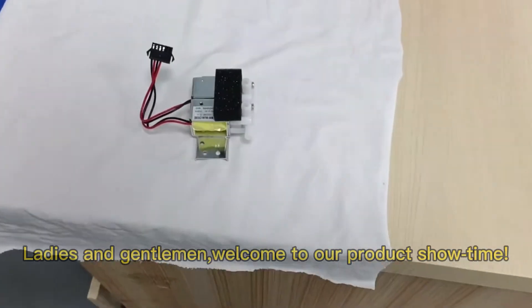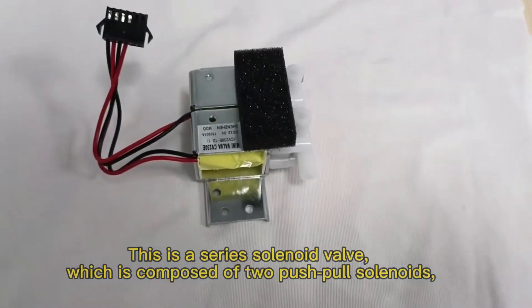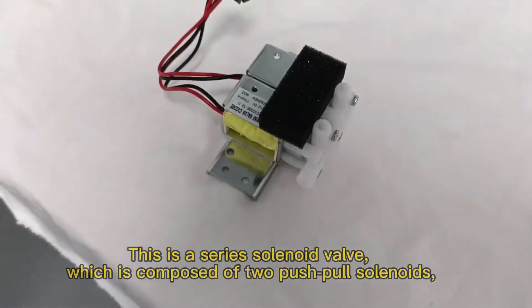Ladies and gentlemen, welcome to our product show. This is a series solenoid barrel, which is composed of a push-pull solenoid.